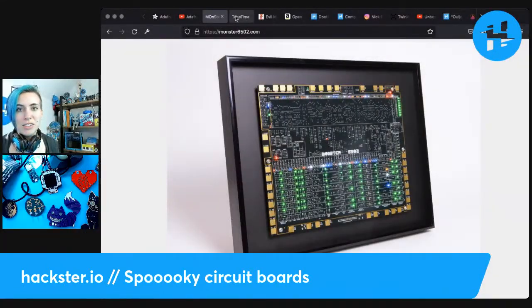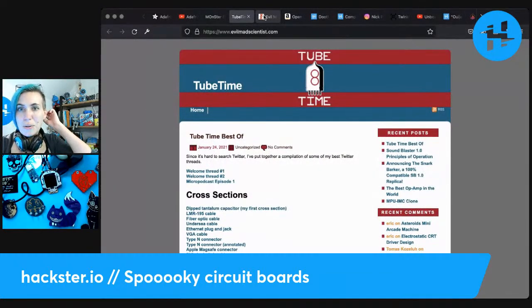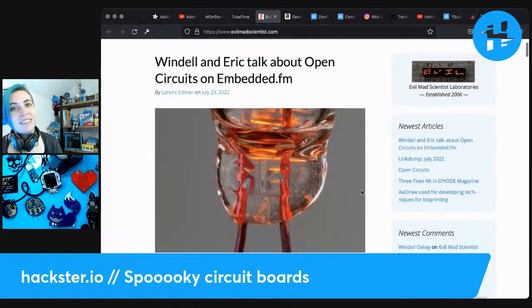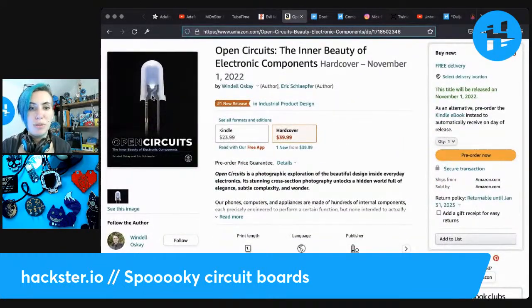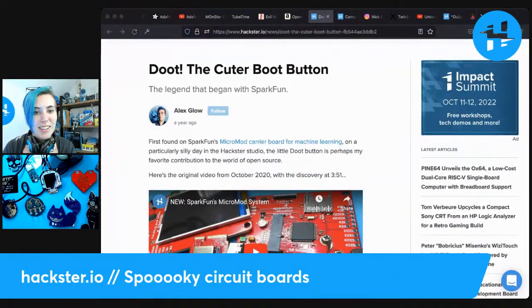Tube Time is Eric's channel — probably best to find him on Twitter. Evil Mad Scientist is wonderful, and Wendell Oskay of Evil Mad Scientist and Eric of Tube Time have just released a book called 'Open Circuits: The Inner Beauty of Electronic Components.' A big thing Eric does on Tube Time is slice electronics in half or into bits to show you cross-sections of their insides. This book is kind of a collection of those, and it fits the spooky circuit theme — cutting things open and looking at their insides.